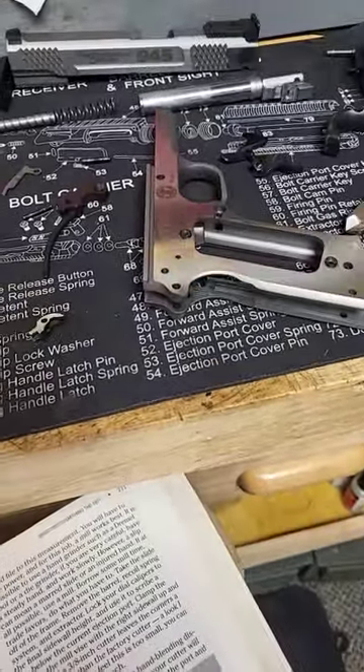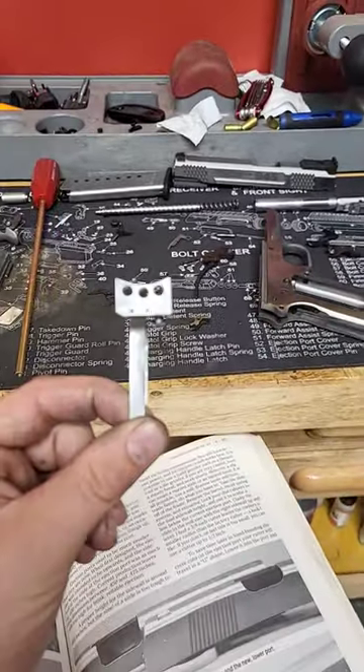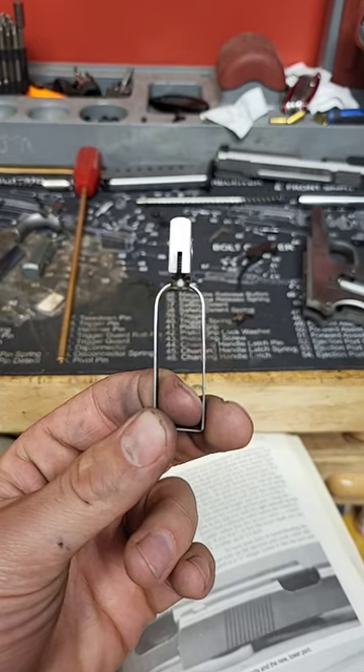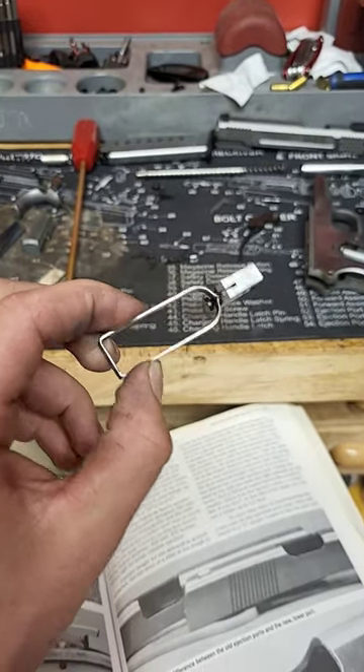This is a Smith & Wesson 945 — not a real 1911, I know — but it's got a 1911 trigger. The issue we're talking about today is this bent piece of basically sheet metal here.